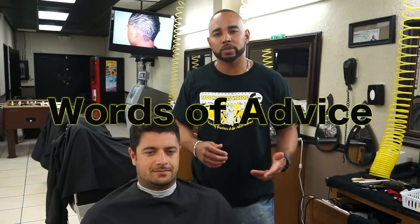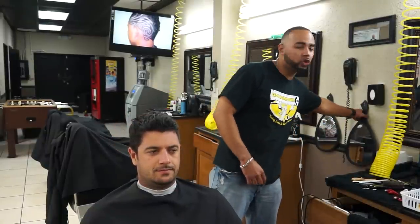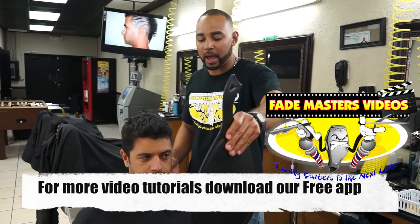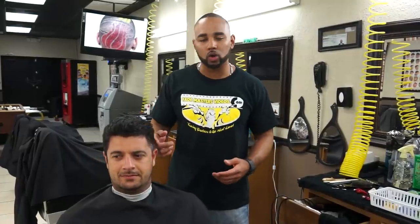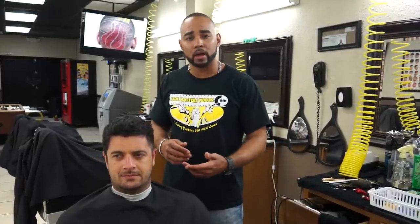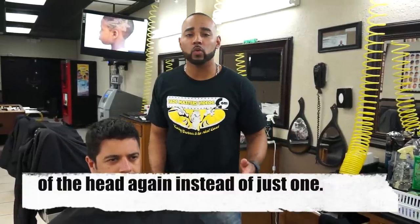I always recommend my barbers and my students to do one half of the head and then the other half. The reason is because after you do one half of the head, you can show the customer to see if that's how he likes it — especially when you're working with a new client and you don't know exactly how they want their haircut. If you show them the mirror right away, you already know they like it and then you're good. You just do the same thing on the other side. But if the client says he wants it a little lower, you just go back and make that side shorter, and for the other side you already know how he likes it. It saves you a lot of time when you're dealing with a new customer.